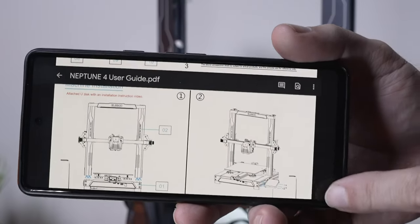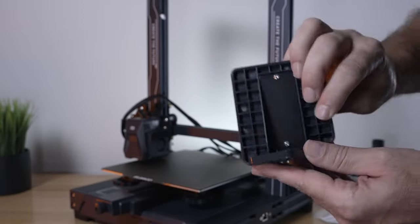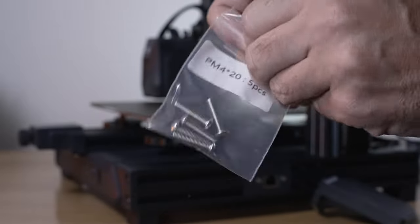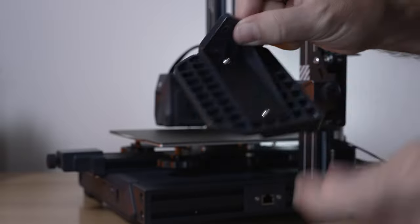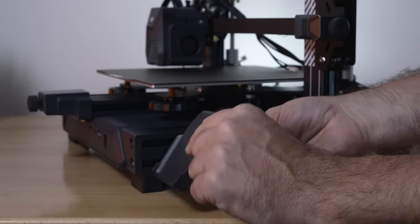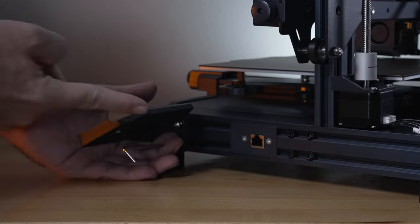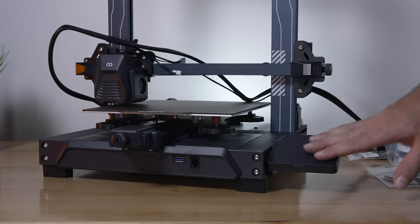For step two, we're going to install the screen holder, which requires three M4x20 bolts. The bolts go through the three holes here and line up right over the frame. There is a magnet here that tries to magnetize while you're trying to screw them in, so just line up the holes with the threads and tighten it on. It can get a little frustrating as the wrench is barely long enough to clear the end, but not a big deal. And that is the screen holder installed.